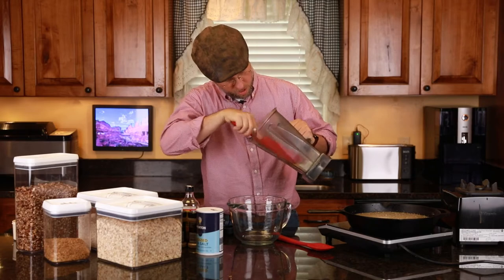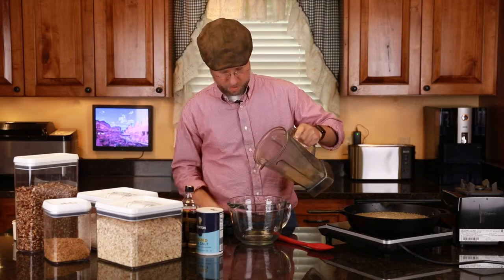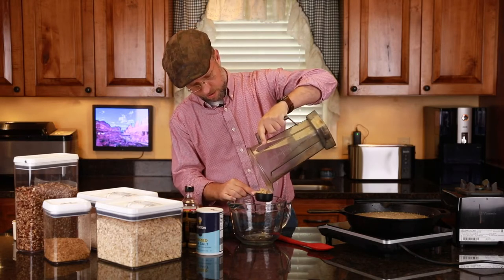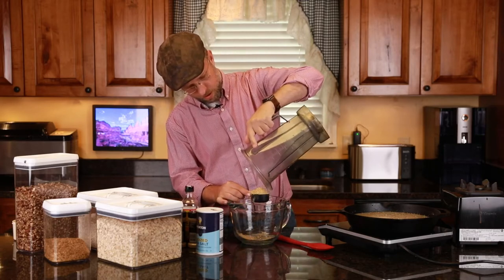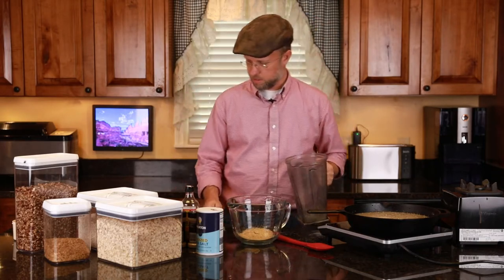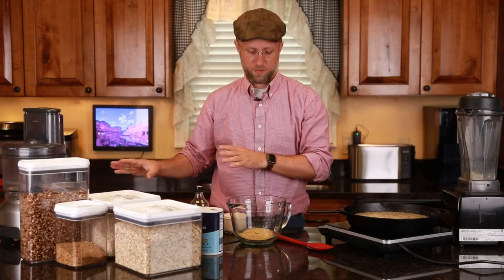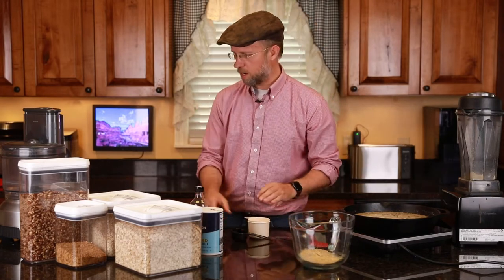I'm just breaking it loose in here and seeing if I have about a fourth of a cup. That's a little bit more than a fourth of a cup — we'll do a fourth of a cup there. Now I've got my food processor over here. I've got my flax seed ground. This is about to come to a boil, so we're going to be ready soon.